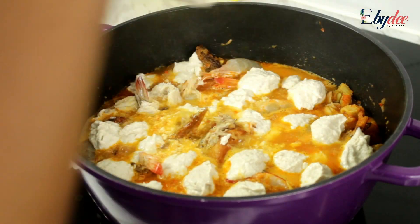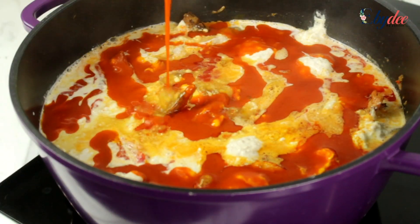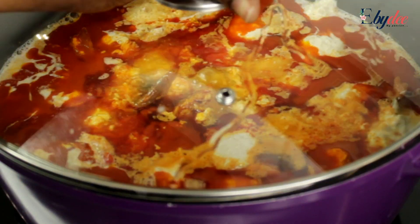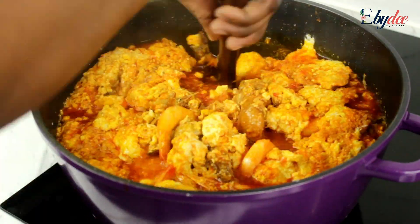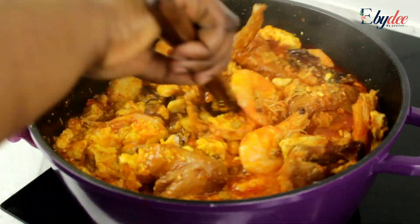After I was done scooping, I added one cup of palm oil. If you want your egusi soup to look attractive, you can consider using more palm oil, but too much palm oil is considered unhealthy. Allow that to cook for eight minutes. Guys, can you see some of the balls right there? I decided to break down some of the balls.